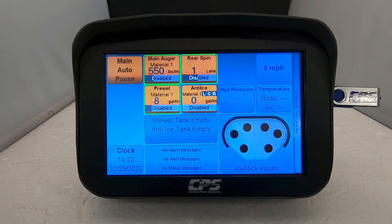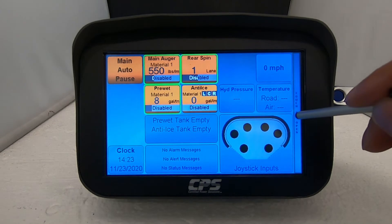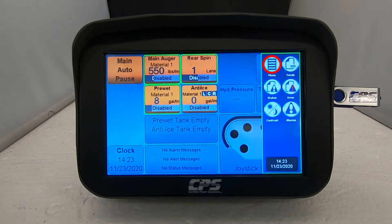When your XDS is powered on it should take you straight to the home screen. Tap the right hand side of the screen where it says 'touch to open.' Tap on menu.